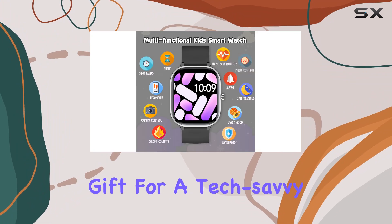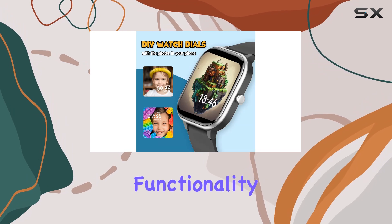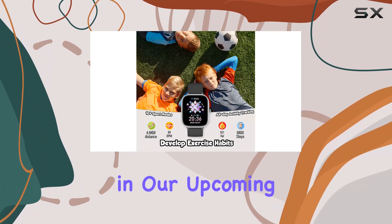In conclusion, if you're in search of a thoughtful gift for a tech-savvy youngster aged six and above, the Zurura Kids Smart Watch combines style, functionality, and a health-conscious approach. Stay tuned as we explore this gadget further in our upcoming videos.